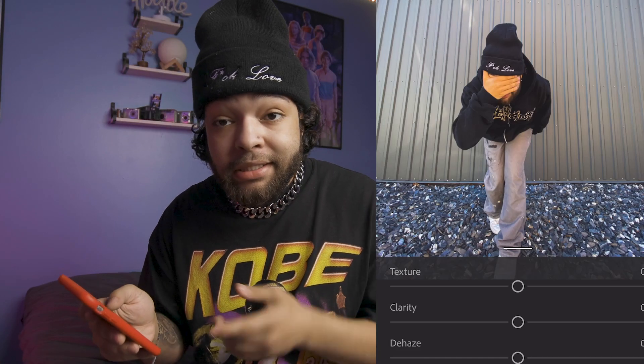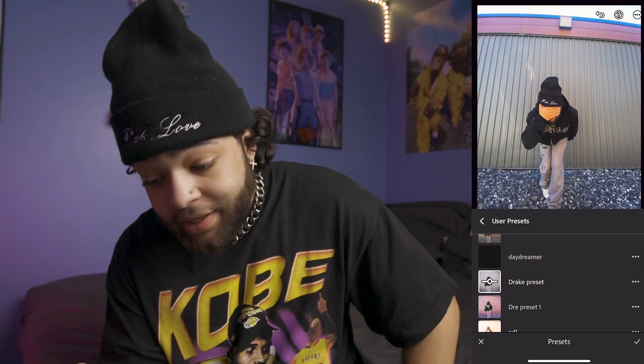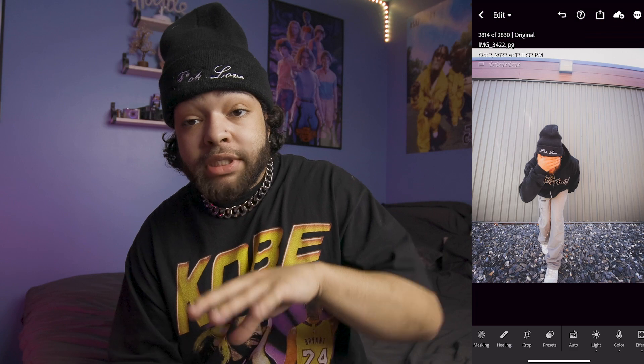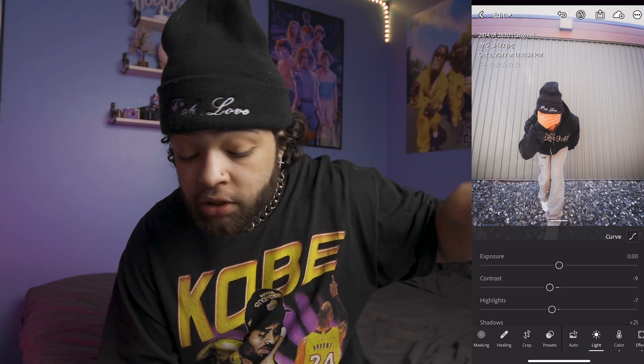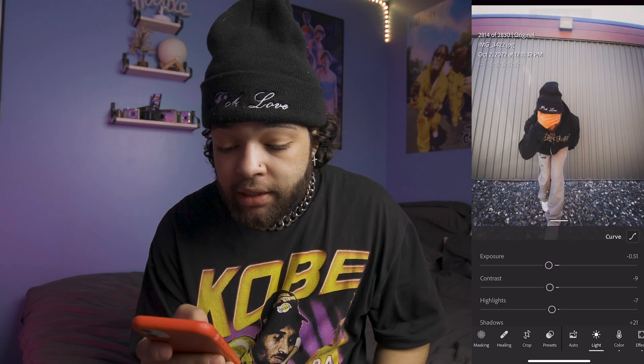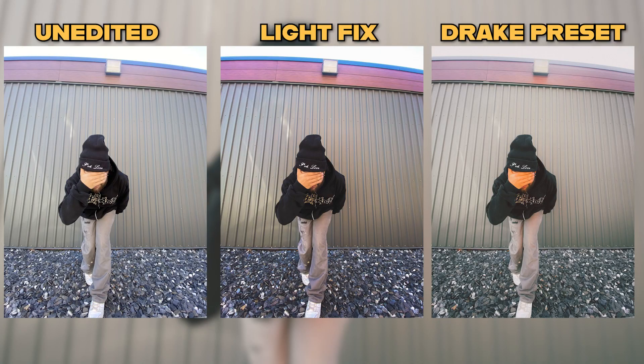This edit personally isn't my style and wouldn't be posted on my Instagram like this. I'm going to use one of my free presets from my website — the Drake preset. As you can see, all the settings I applied before putting the preset on are now changed, so I'm going to tweak the exposure settings so the preset works more seamlessly with my picture. After just about a minute of tweaks, I'm very happy with the end result.